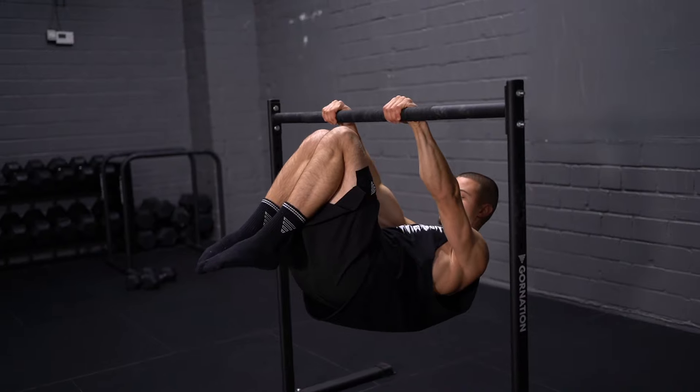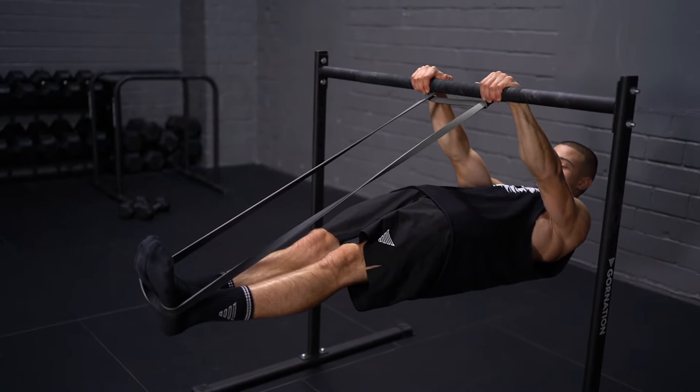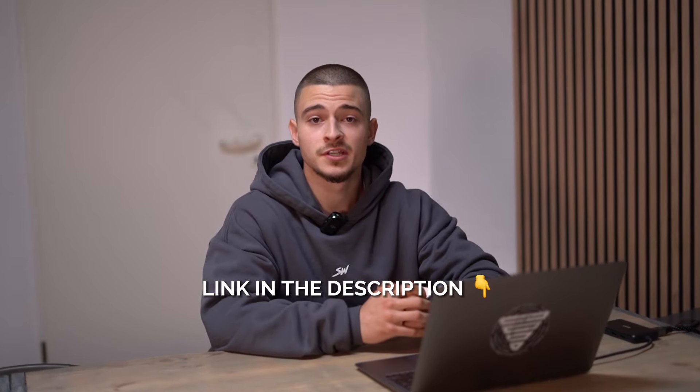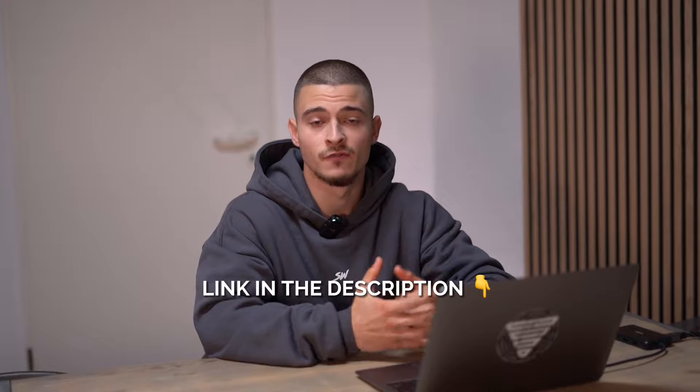This was my ranking of the most popular front lever exercises from worst to best. Hope you enjoyed it. If you want to see the planche version of this video, you can find it on my personal channel — see you over there.